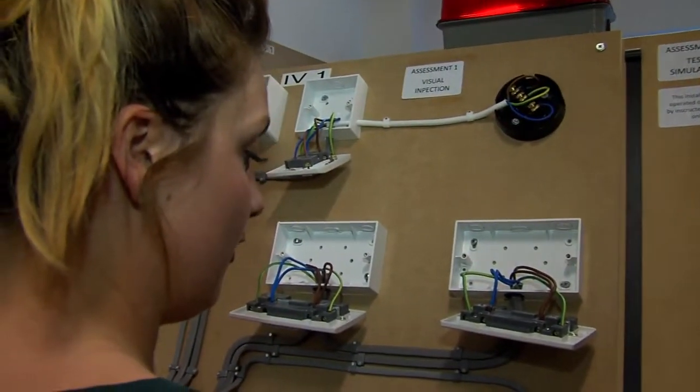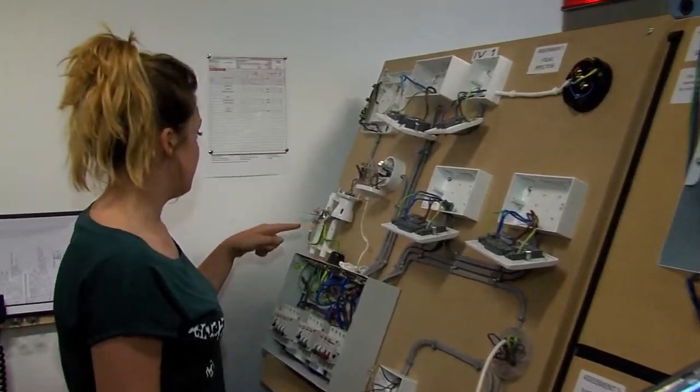I normally only ever work on installations that I've installed myself, but it does make you think about installations that are already existing. It makes you look at it in a different light.